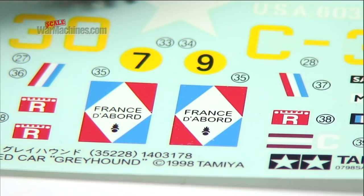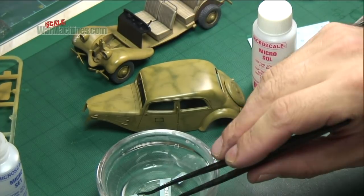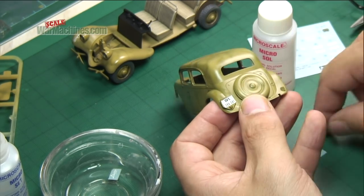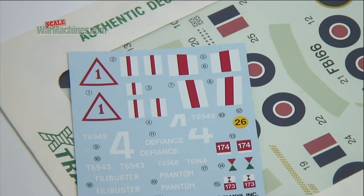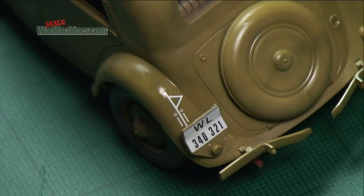Decals come with your kit printed onto a transparent carrier film attached to card. The idea is they detach under water and you slide them onto your model. Sounds easy enough, but decals can be of varying quality, opacity and thickness, so there are some tricks to ensure a good realistic scale finish.